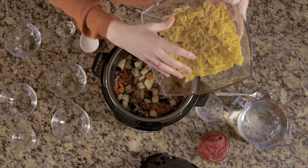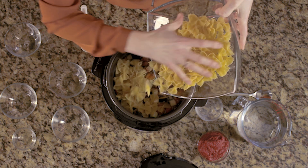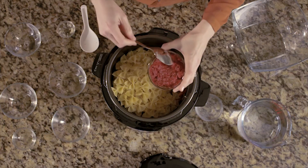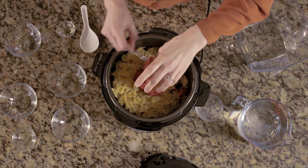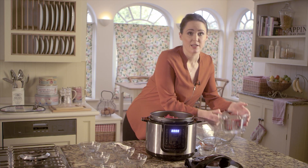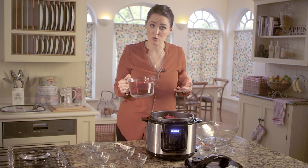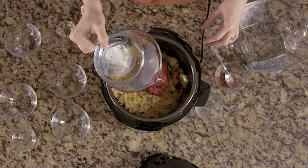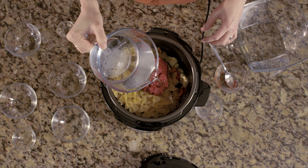You can use any type of pasta you want. Add the tomato puree straight onto the top, and then lastly some cold water. You need to add enough cold water to cover the pasta — for this recipe I'm using about a litre — so straight over the top.